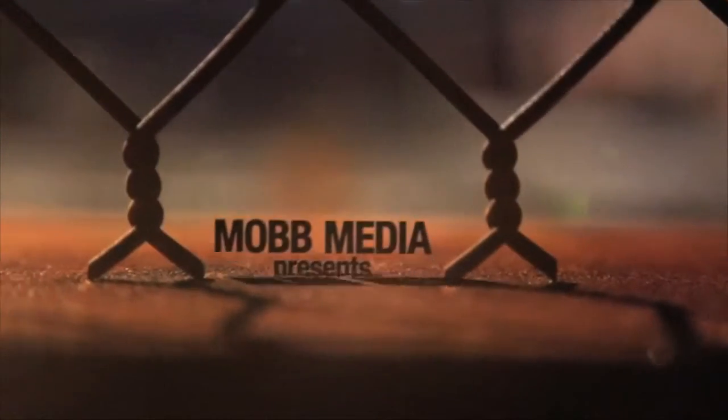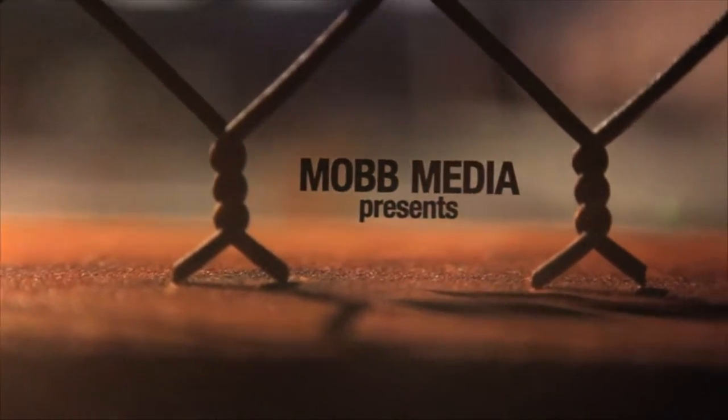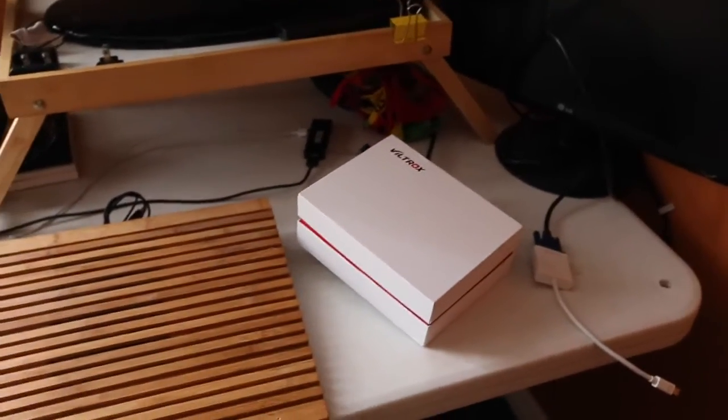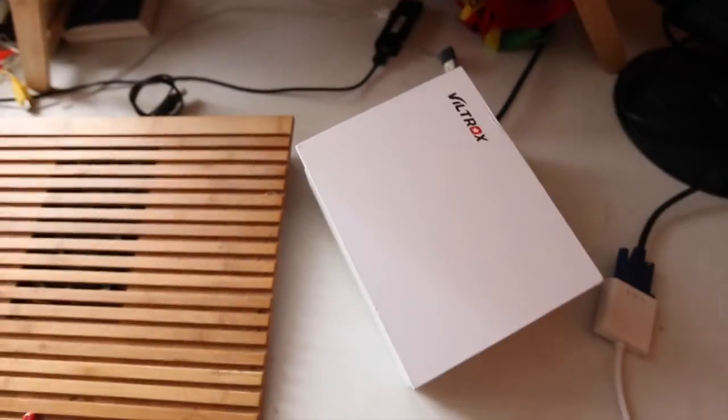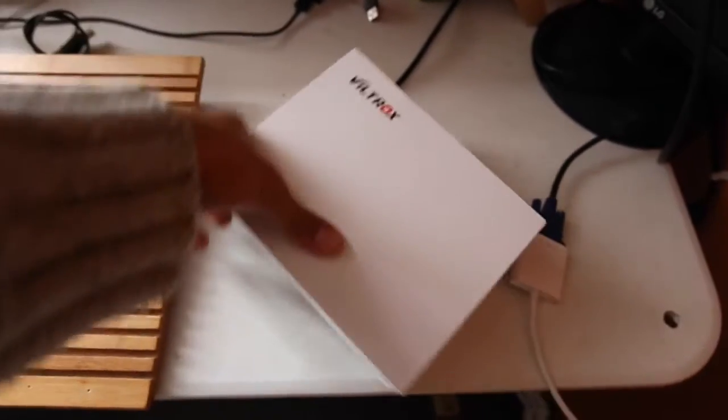Oh my god! I'm actually so hyped for this right now. Finally, it's arrived — a piece of tool I needed for my cameras in these vlogs. So I'm about to take it to another level here.